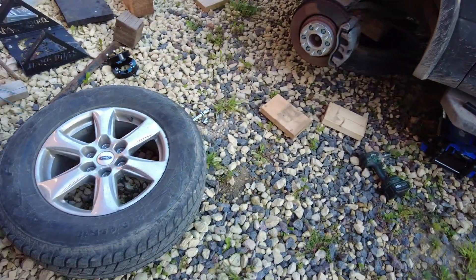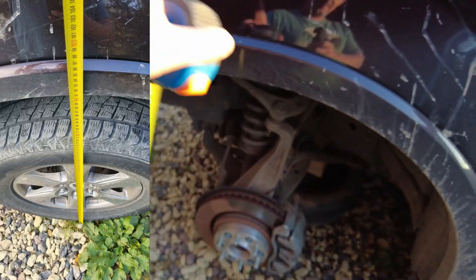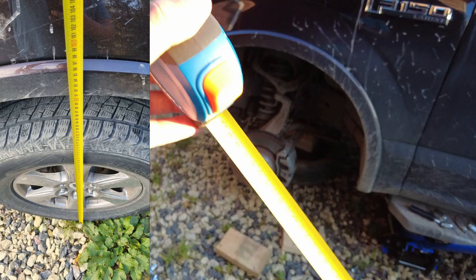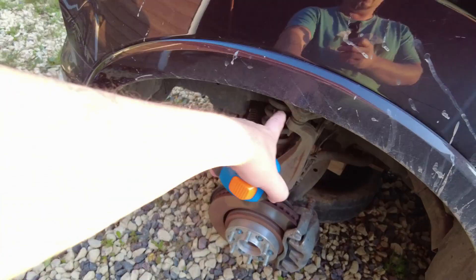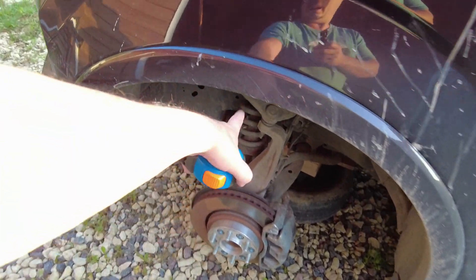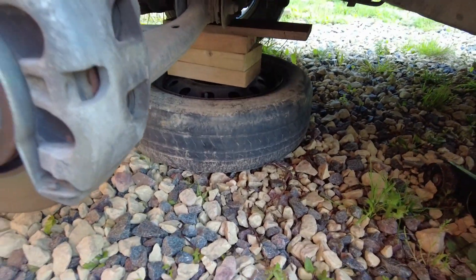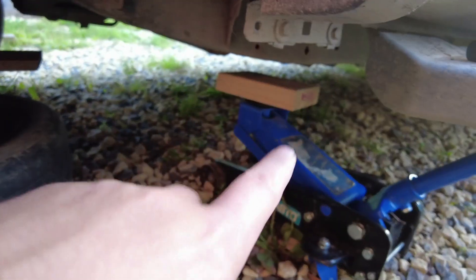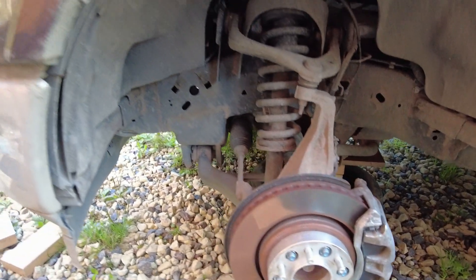I got the wheel off. I forgot to measure before, but before this was at 90 centimeters - a picture should be on your left or right. When we're done it should be at about 98 centimeters from the ground to the bottom of the fender flares. Make sure to be safe - I've got a spare tire and a couple blocks of 8x2s, and I've got the jack on there.